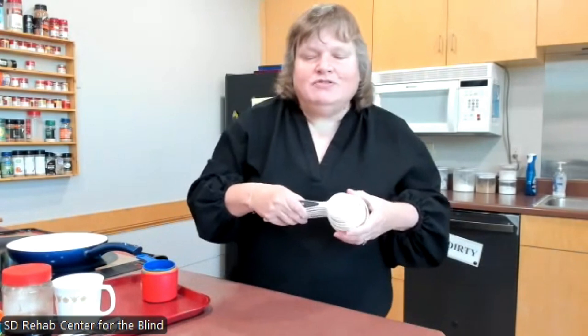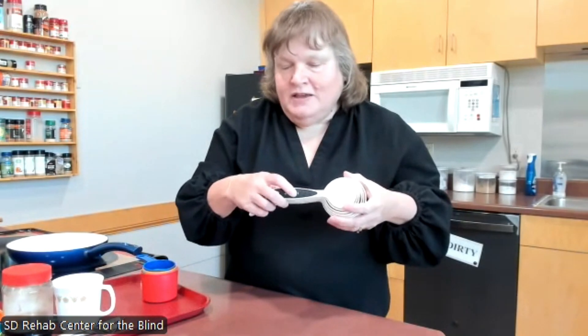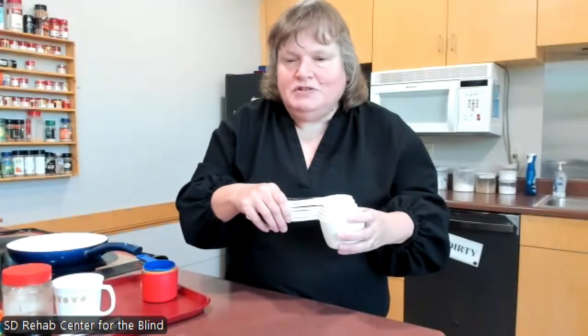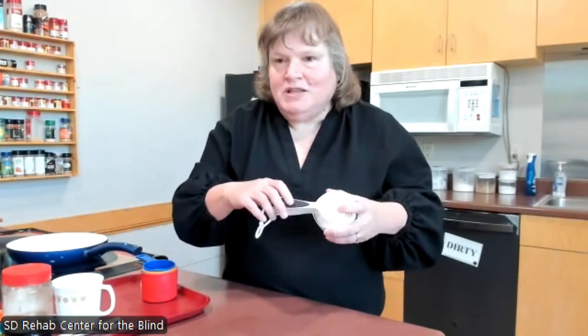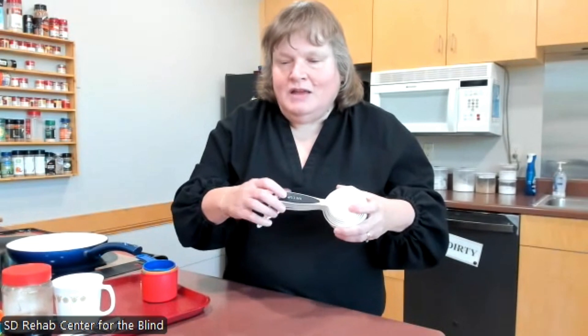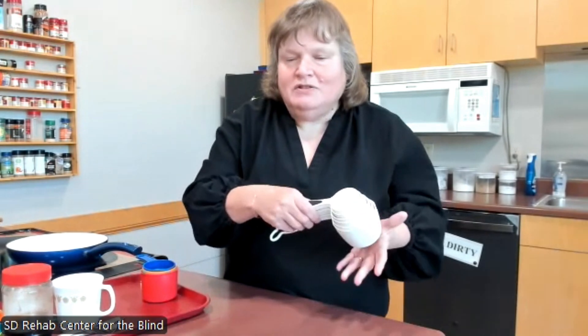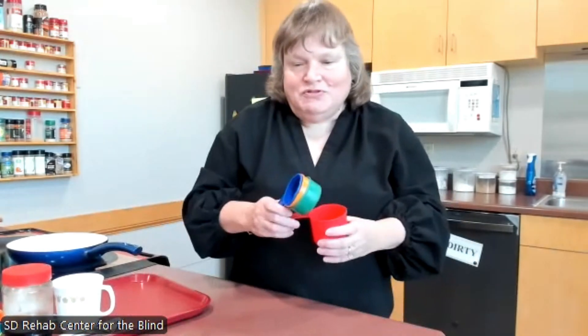The next set of cups is our contrast cups. These have white letters on a black dark cup, which is very good for people with low vision. All the students who use these like them very well. We also have a set of measuring spoons that match — nicely contrasted between the letters and the cup handle.